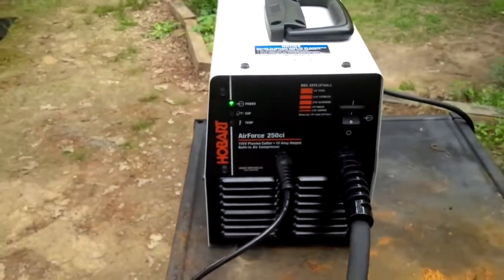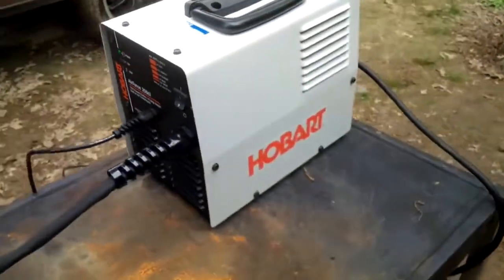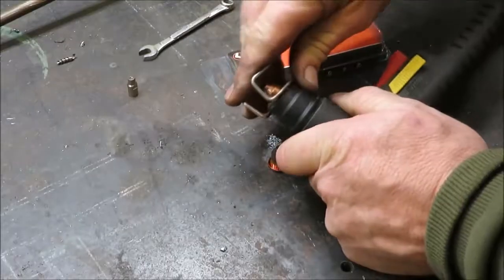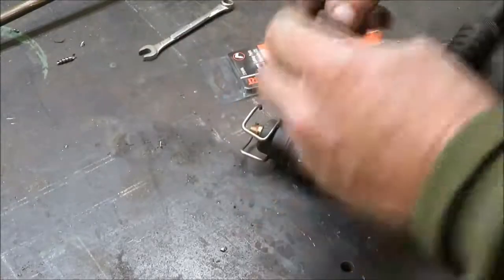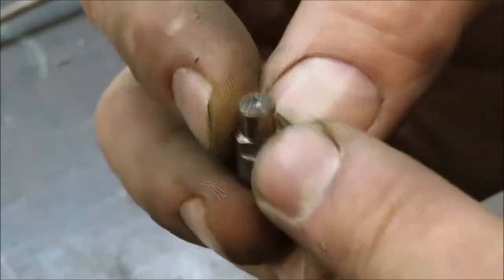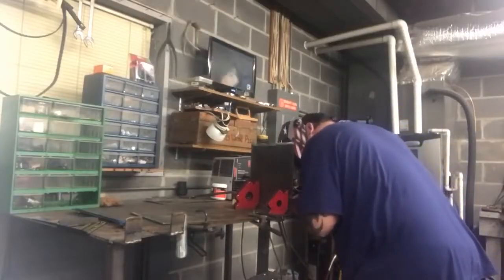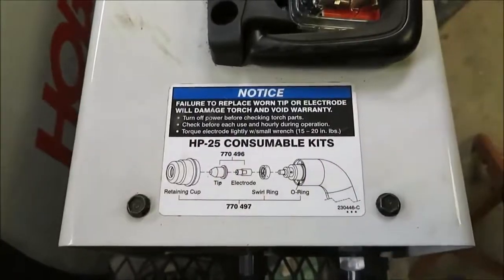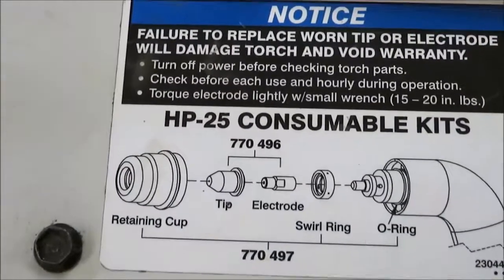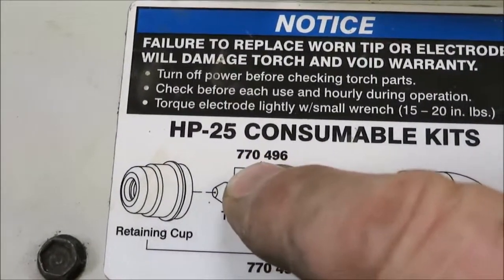Hobart 500564 Air Force Plasma Cutter. If you're looking for a strong cutting performance, this is the Hobart model for you. With a maximum cut rating on mild steel of 7/8 inch at a 50% duty cycle, you're going to get fast, clean cuts with this machine. It has a smaller heat affected zone than the cheaper plasma cutters, which means you experience less warping when you're trying to work. You don't need to flame-tune your cutter either. If you're looking for equipment that can provide you with a thinner kerf, precision cuts, and less slag to clean up when you're finished, then this is the best plasma cutter for you.